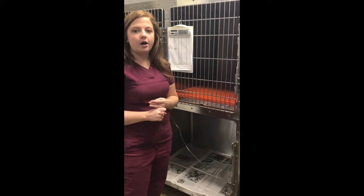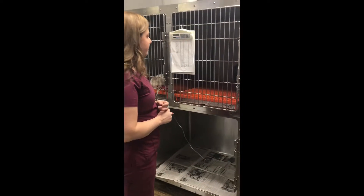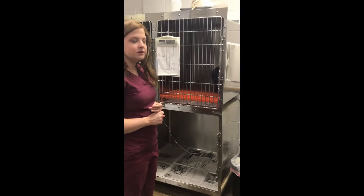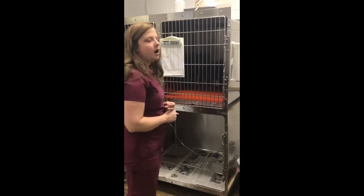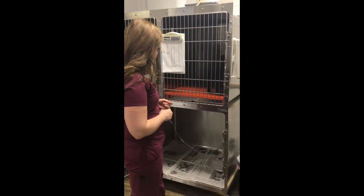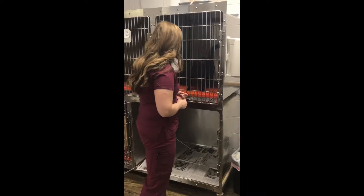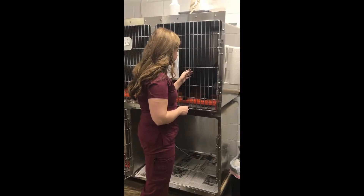Right now we're assessing her attitude and appearance. Her attitude is pretty laid back — she's just sniffing the cage and getting used to everything. She seems to have a very calm temperament. She has a pretty normal gait, I don't see anything wrong. She seems to be breathing well and her hair coat is nice and pretty.